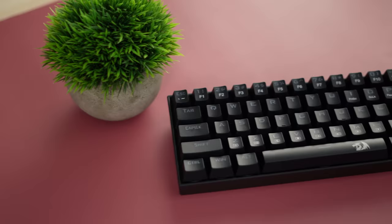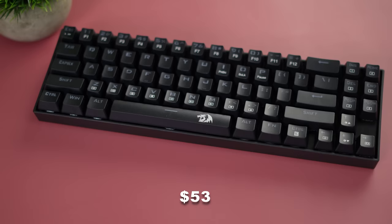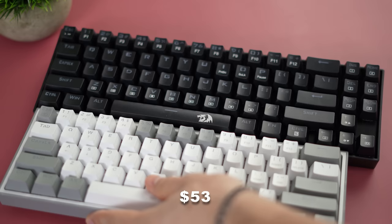Moving on to the number eight spot — this is the Red Dragon K599. This is my favorite Red Dragon keyboard they've ever made, coming in at only $53. The form factor switches things up a bit: this is a 65%, which means similar space saving to a 60% board but you gain some multimedia keys and all of your arrow keys, which is really nice.